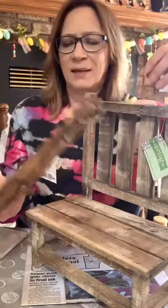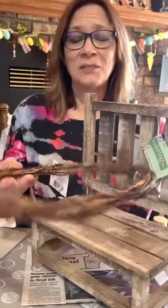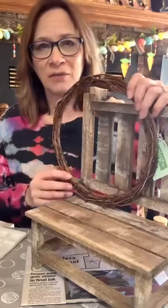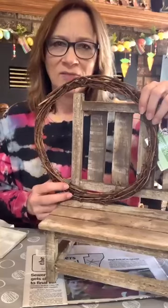I don't even know where I got it — True Living, so maybe Dollar General. But you can get the little grapevine wreaths at Dollar Tree, Hobby Lobby, Walmart, wherever. I just thought we're gonna set that off over here so that's gonna be sort of a take from it. But first we gotta paint up our birdhouse.